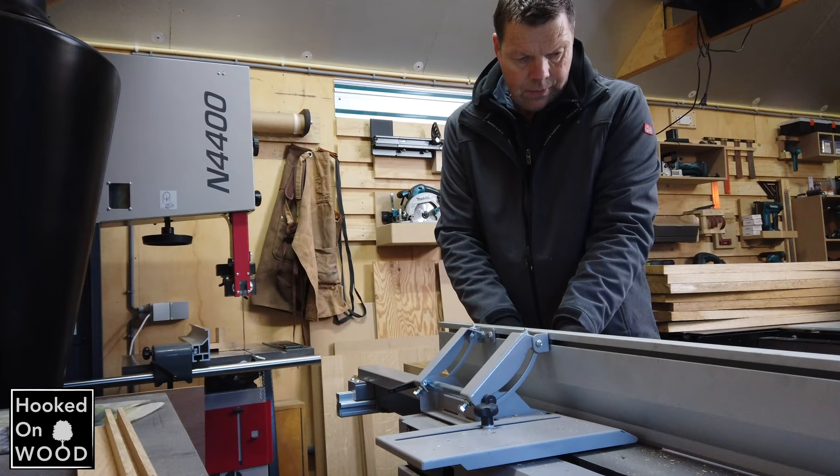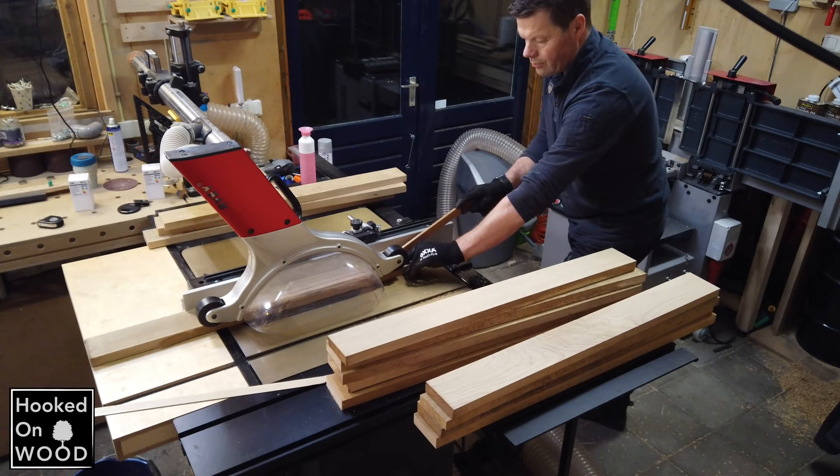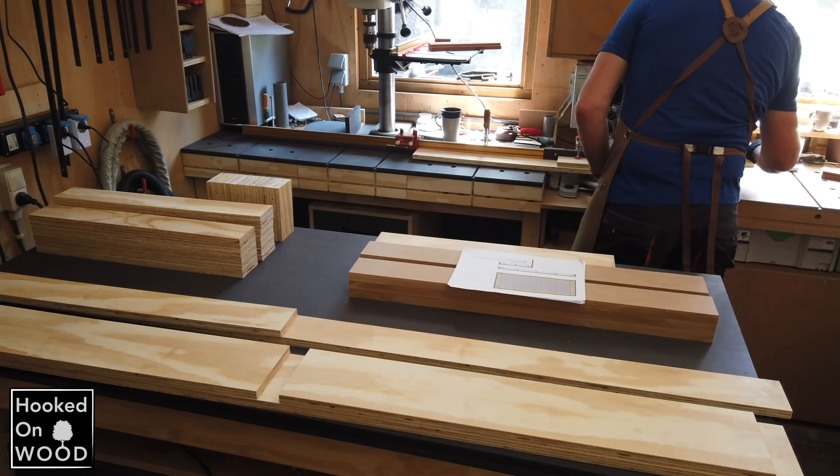If you have a project, you cut this process into pieces. So we first cut all the timber, then use the jointer and planer, and then your table saw, and we do all these steps in one run. That makes much more sense. So creating space to add the wood during one step is much more critical than the place of the equipment itself. And the same counts when you work with plywood or veneer.